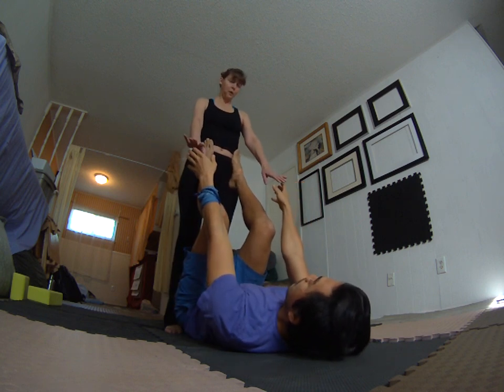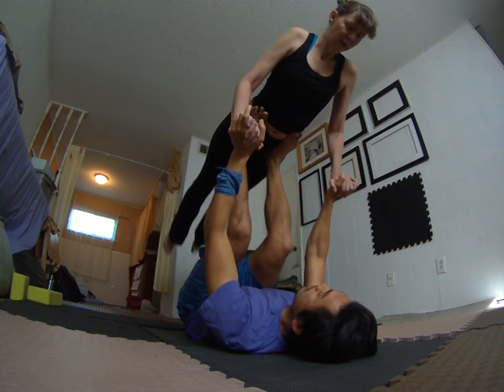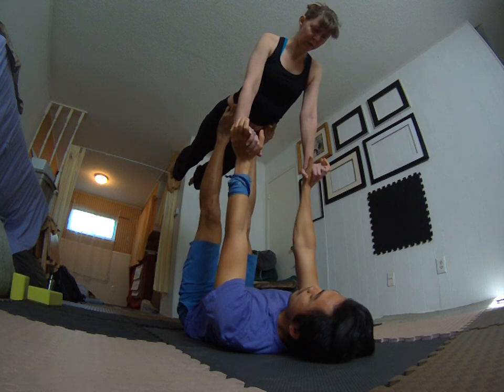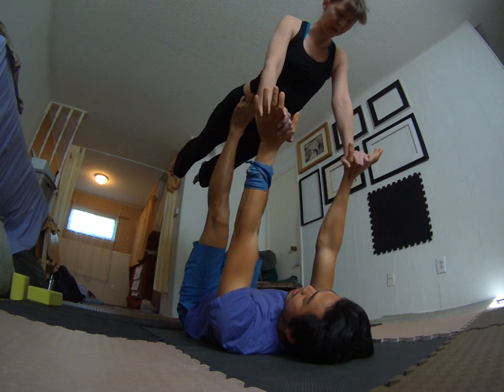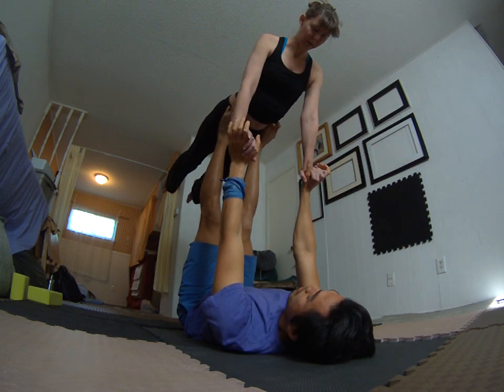Parallel with the legs, receive your flyer by bending at the knees, then push up with your hands and feet at the same time. Watch how my wrists are stacked right above my shoulders — never bring them beyond that, because at that point it's really hard to bring them back. That's one technique to be aware of.